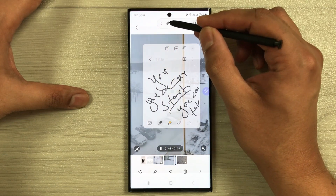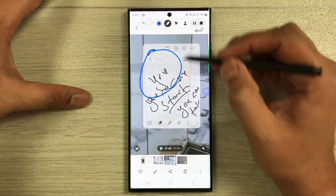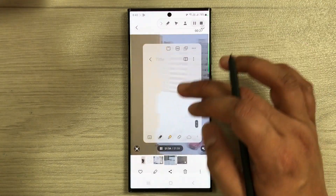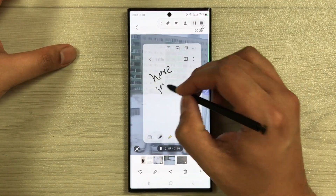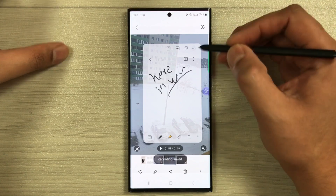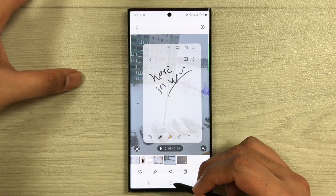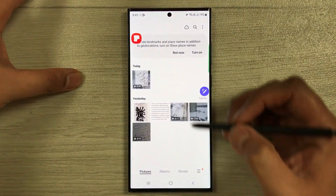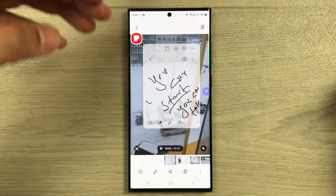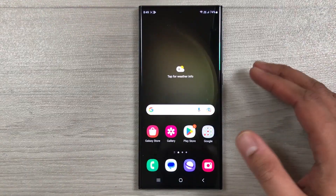While recording, all the screen recording tools are available. You can use the pen tool from the screen recorder to highlight something, or work directly on your notes. Once you finish, stop the recording — it will automatically save to your gallery. You can see it records both your notes and the video playing behind them.